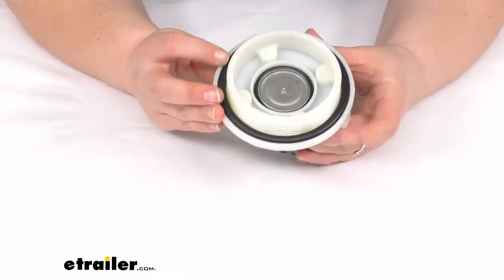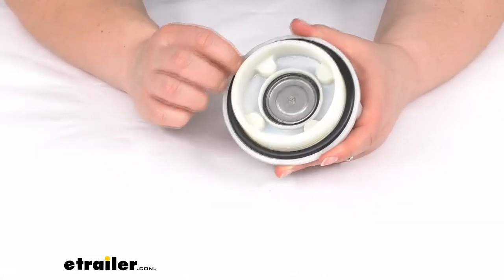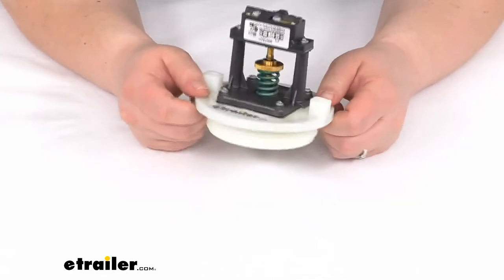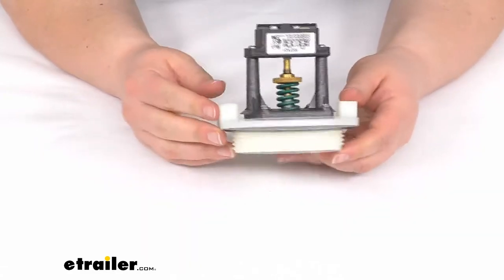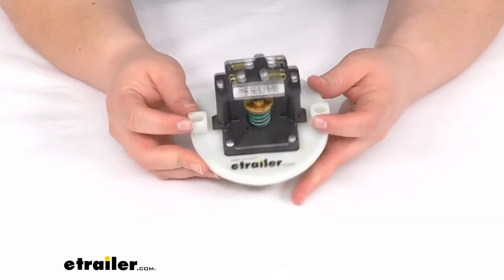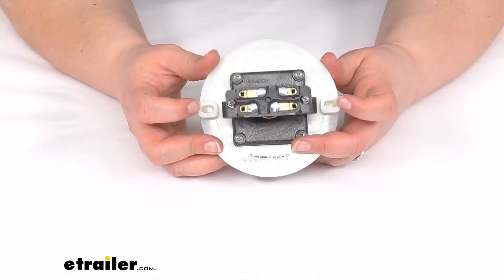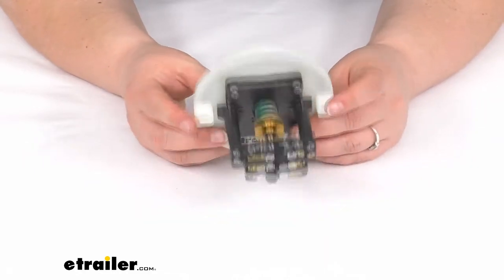Just a note there — it comes with a large grommet or O-ring in place to make sure that it has a good tight seal into our tank. You might need to drill a couple of holes to get these two ports actually installed and tightened down.